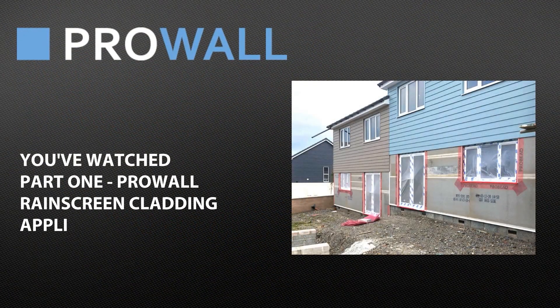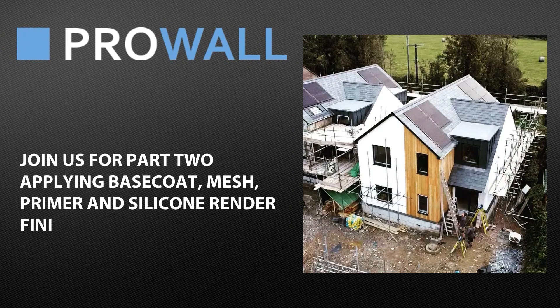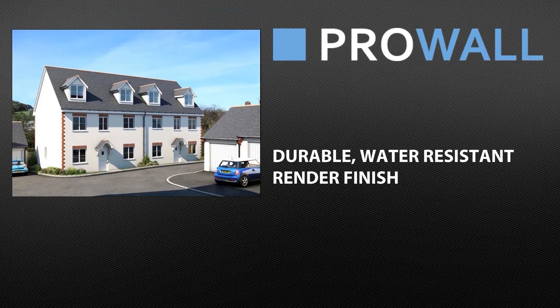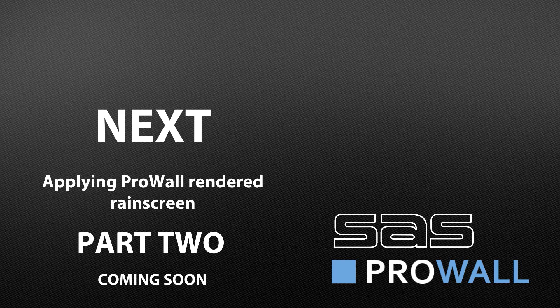This was Part 1 of applying the ProWall rendered rain screen, covering battening and the correct fitting of Pro Board and Pro Bead. In Part 2 of applying the ProWall rendered rain screen, we will apply ProRend light base coat with embedded Pro Mesh, ProRend Colourtex primer and top coat. This will give a durable and highly water-resistant finish and complete the installation of the ProWall system.